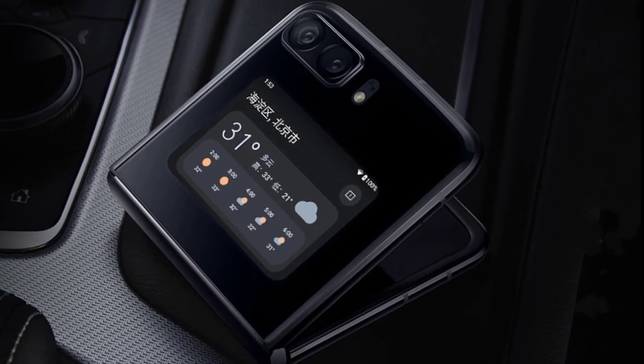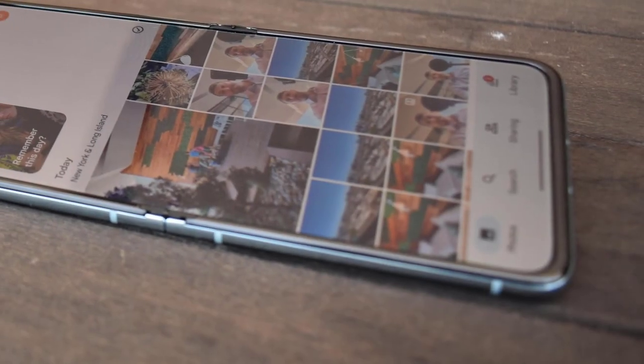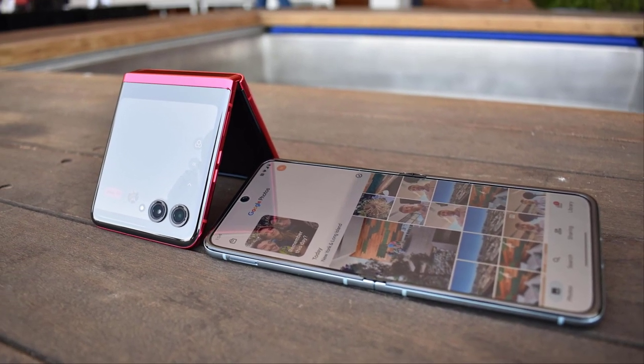To keep up with your demanding lifestyle, the RAZR40 features a long-lasting battery that supports fast-charging capabilities. You can power up your device quickly and stay connected throughout the day without worrying about running out of battery.